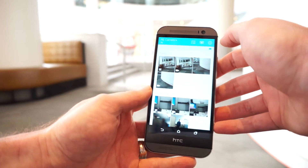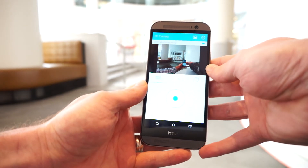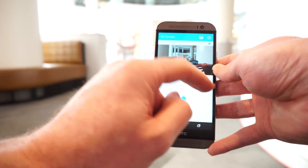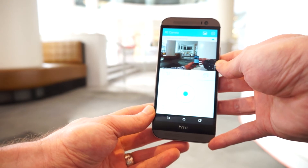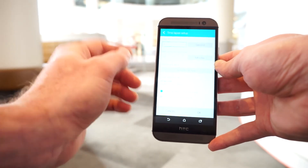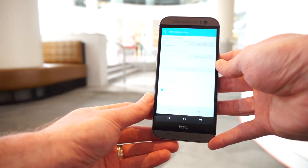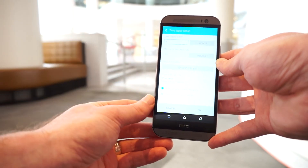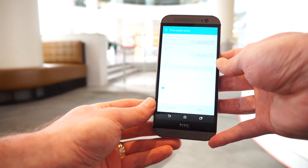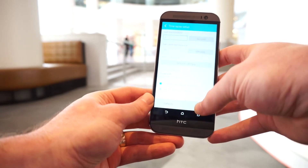Jumping back into the live view, there's camera, video, and then a time lapse option. With the time lapse option you can set up different settings: how many pictures per second you want to capture, how long you want the time lapse to go, and the frame rate you want the time lapse to be recorded in.